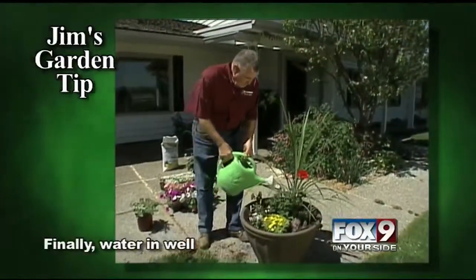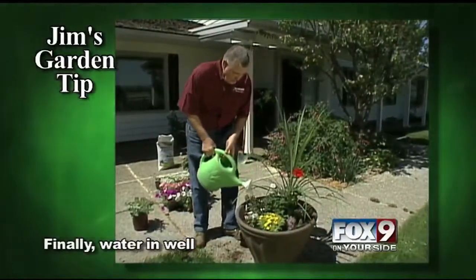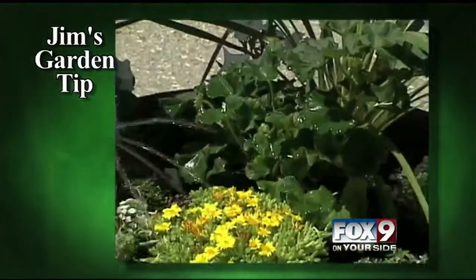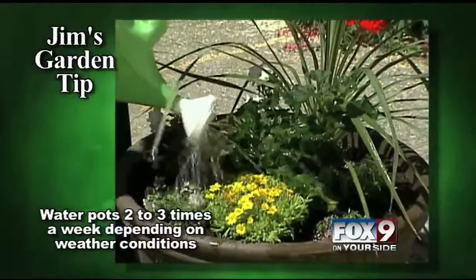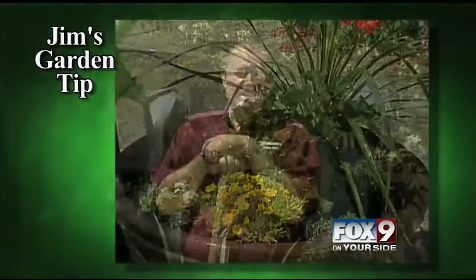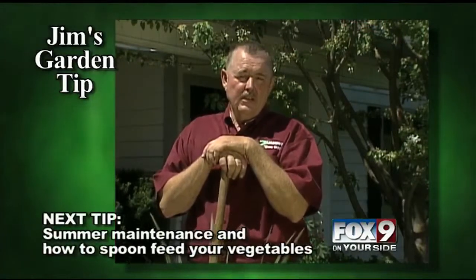Finally, we'll water them all in really well. Now, the thing about pots versus planting directly in the ground is they require a lot more water, so you'll need to water these pots at least two or three times a week as needed.